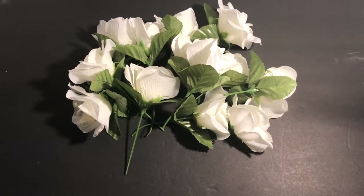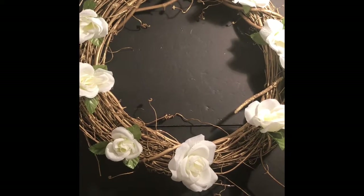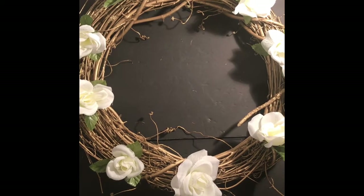I have my flower buds all ready. Now I'm going to place them on the wreath to get an idea of what I want it to look like. I have my roses placed where I want them, and now I'm going to show you how to connect them without using glue.